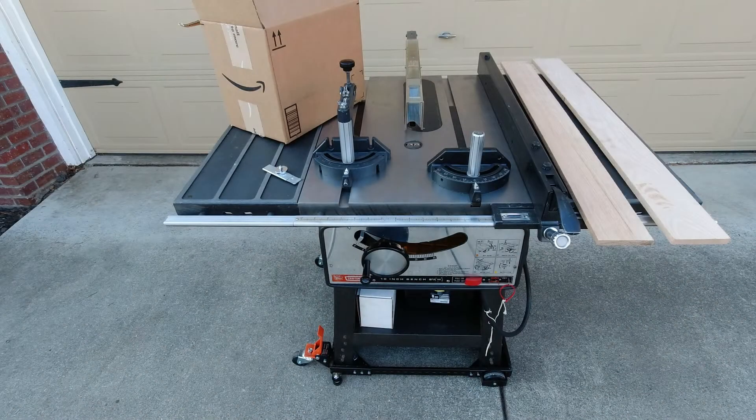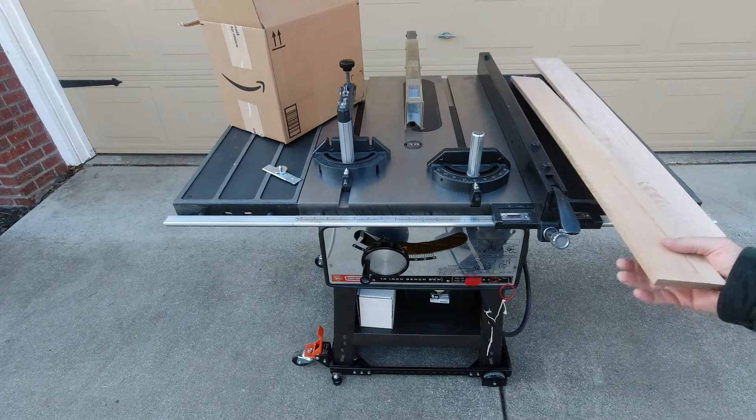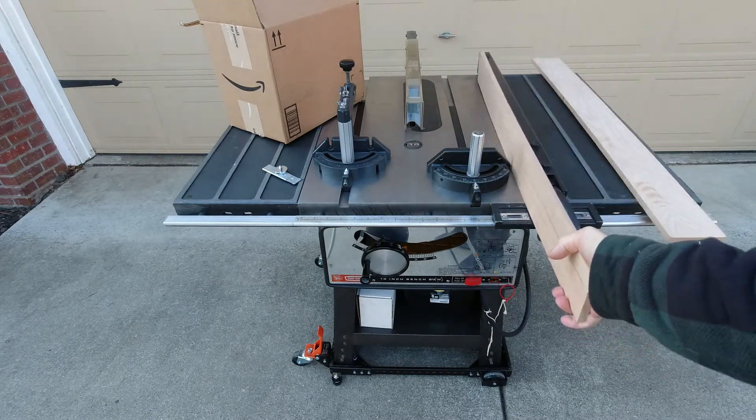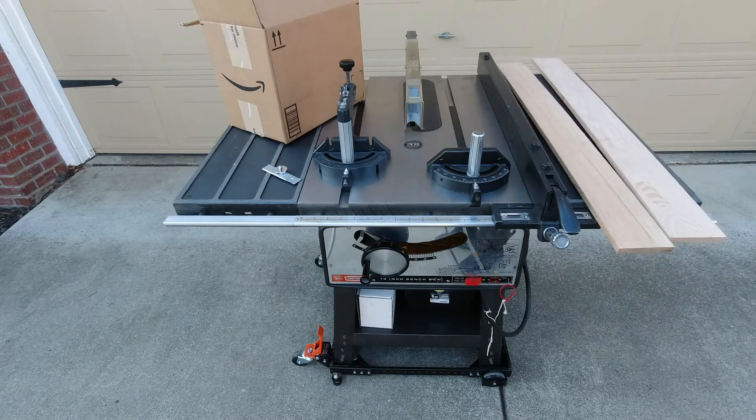Good morning YouTubers. This morning's video - slash weekend video - is going to be focused on two projects. One, I'm finally getting around to putting the oak boards on each side of the rip fence, or at least we'll be starting that process.